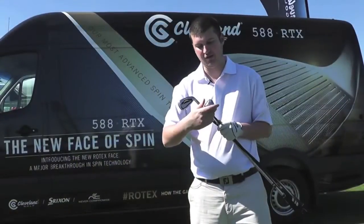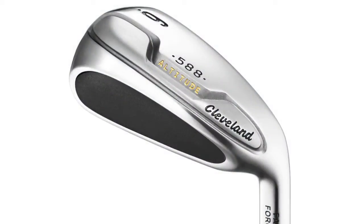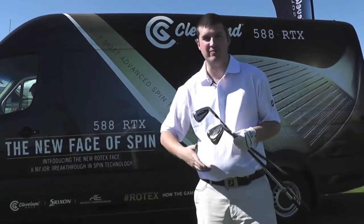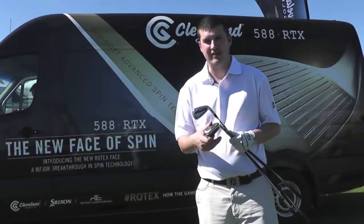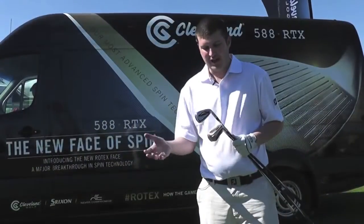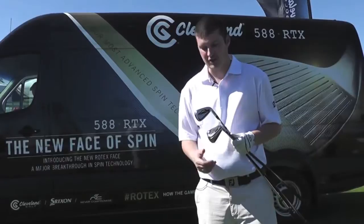You've got the 588 Altitude, which is a hybrid-like design at address — it looks very much like a hybrid through the whole set. It produces a ping off the face which people associate with both hybrids and fairway woods, and it's one of the most forgiving irons around. It's an acquired taste in terms of appearance but there's no doubt about the forgiveness on offer. If you catch the ball slightly fat, the sole really works to help you get extra forgiveness.